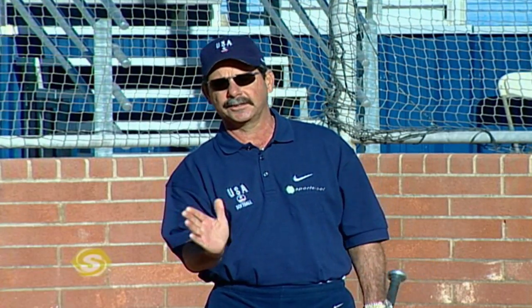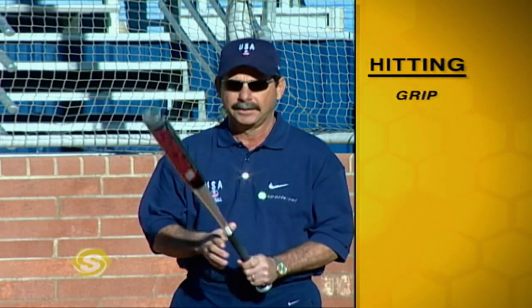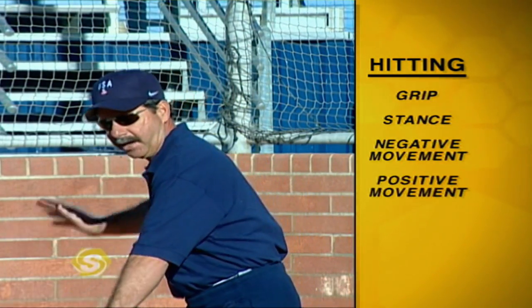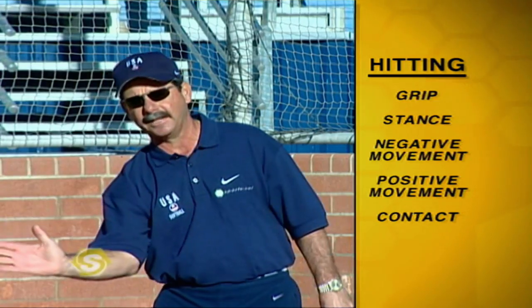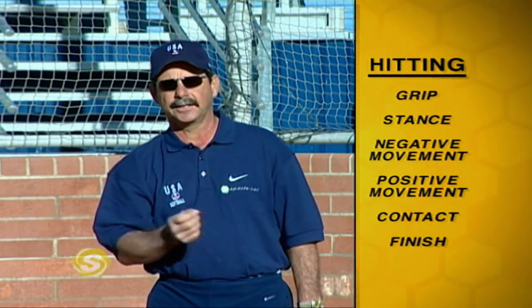In the following segments, we're going to cover the basic skills of hitting. One of the most difficult skills in any sport is to hit a round object with another round object and try to hit it square. We're going to cover the basic fundamentals from the grip, to the stance, to the negative move, to the positive move, to contact, and to finish. If you can throw a rock, you can hit a softball.